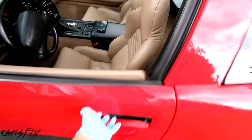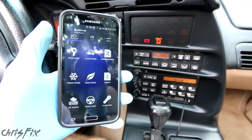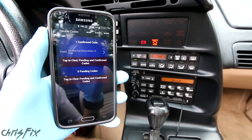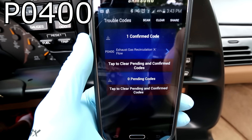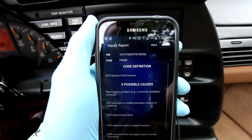When you're having EGR problems, you'll get a check engine light. So let's go read the codes and see where the problem area is. We have a P0400, which is the exhaust gas recirculation — the EGR. So I'll click on the code and get some more information.